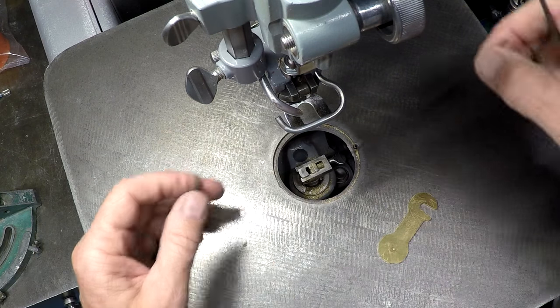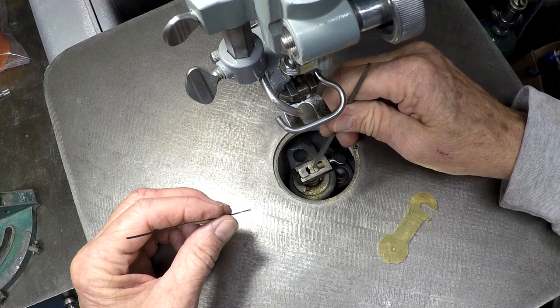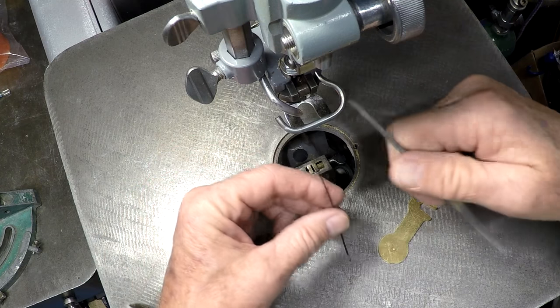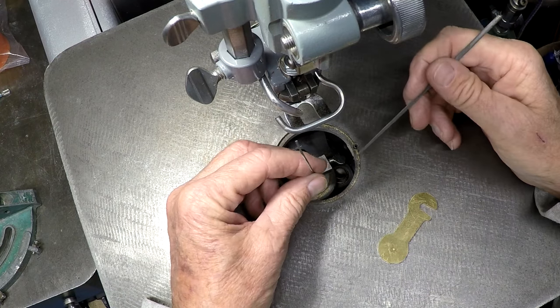Typically, you have a regular scroll saw blade like this, and this blade fits down here in between these two blocks. When you're doing a blade, the upper part goes into this block — it's spring loaded and holds tension on the block.